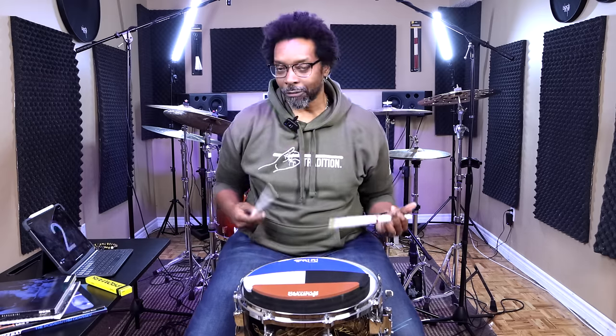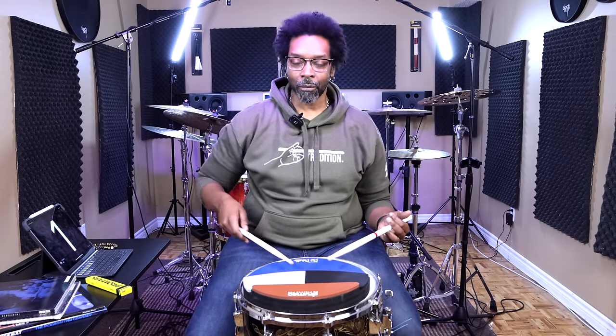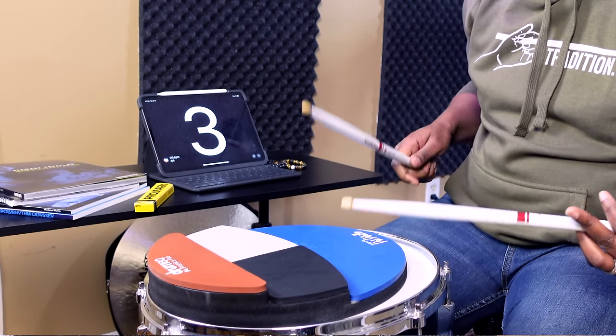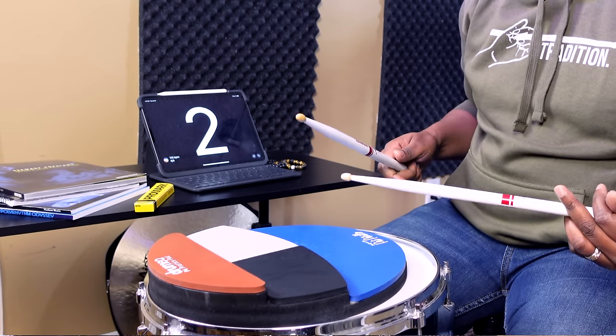That's 110 beats per minute. Let me start with the first one again. We're just going to play 16ths and accent that quarter note pulse. One, two, three-and-a. [Plays first accent position.] That's the first one.